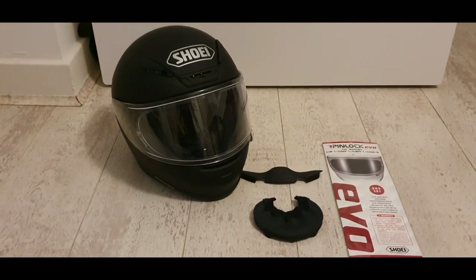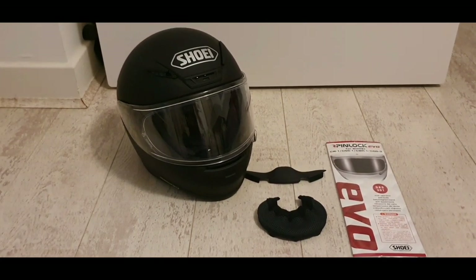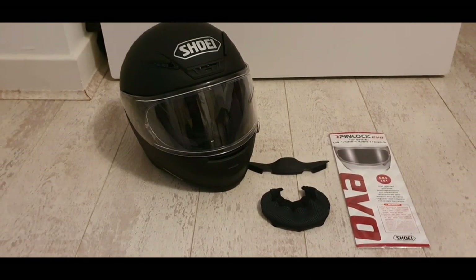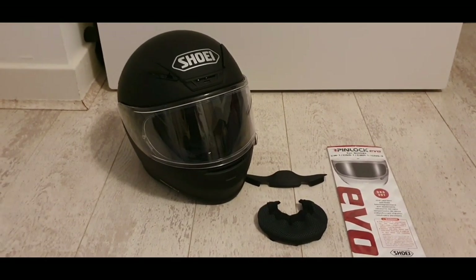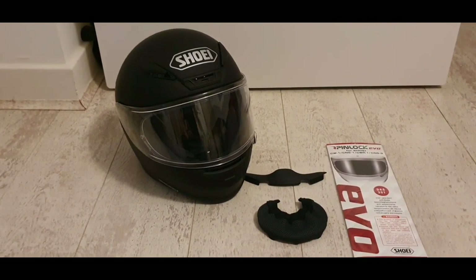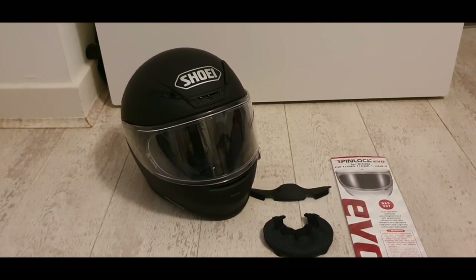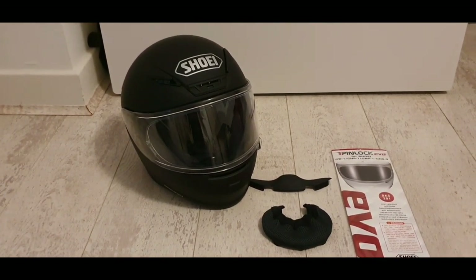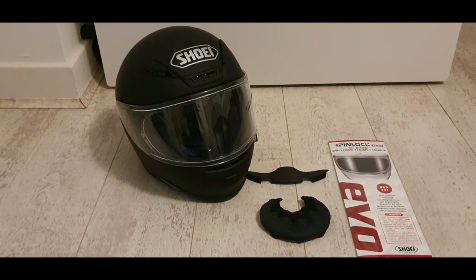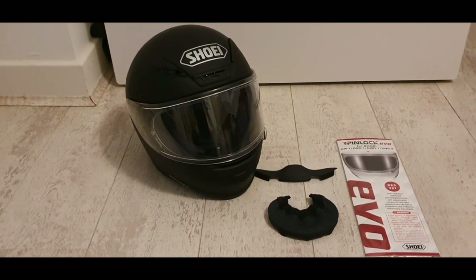On the Sports Bike Shop website at the moment this helmet has a five-star customer rating, so it's really well rated — mainly due to its features, how quiet it is, how easy it is to operate, how comfortable it is, and you do get a very premium quality feel with this. It does come with a Shoei carry bag as you'd expect. It's very comfortable, very snug — obviously it'll give a little, but it's important to get the right size, so always do a measurement of your head with a tape measure. There's a size chart on the Sports Bike Shop website.